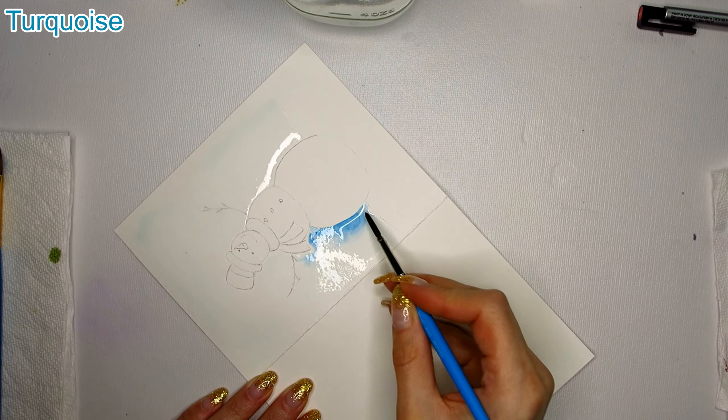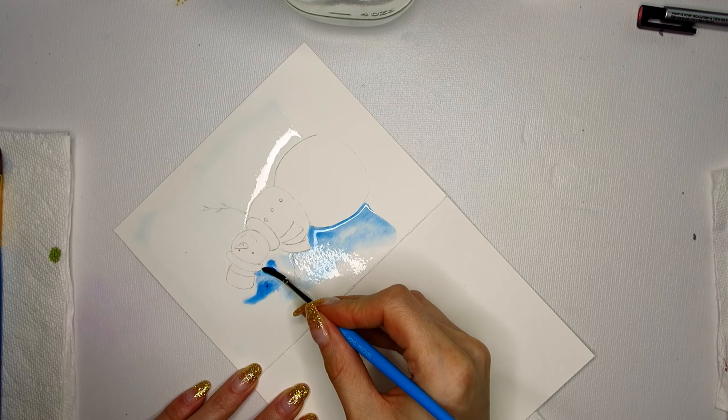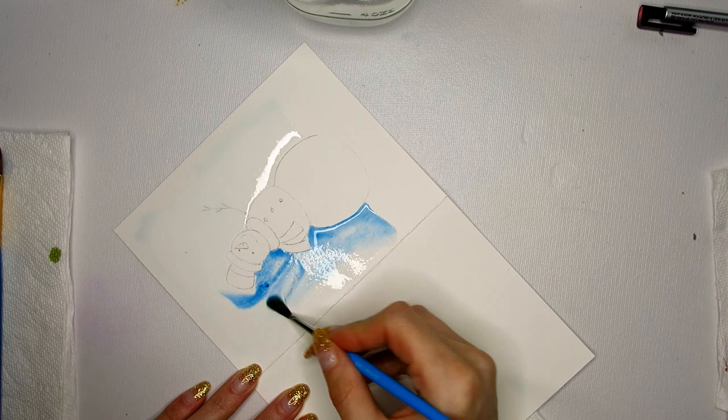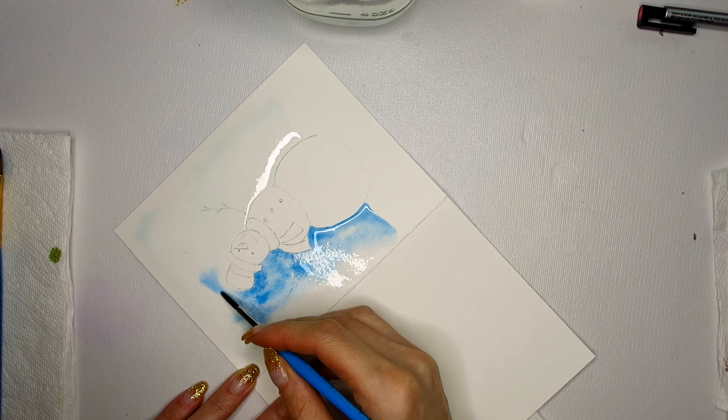First I'm adding a lot of water to the paper and I let it sink in for a second. I'm leaving a little gap between the water and the line drawing just to make it easier for me later on to create straight lines.